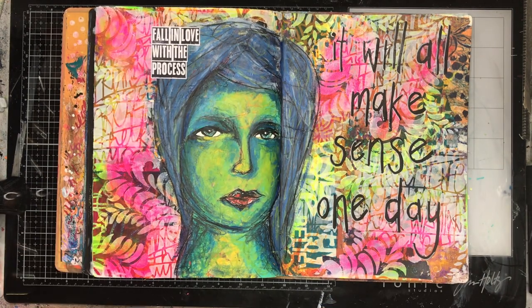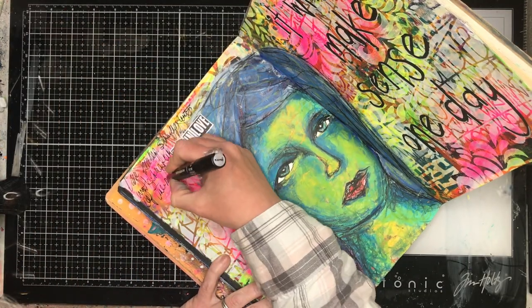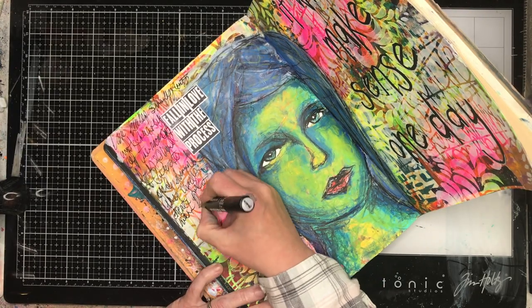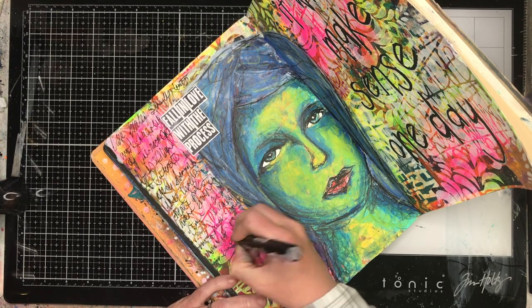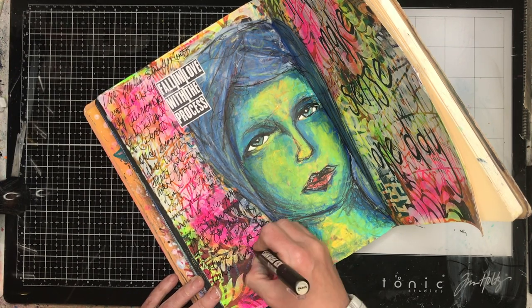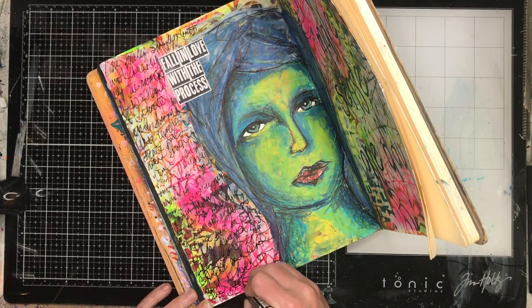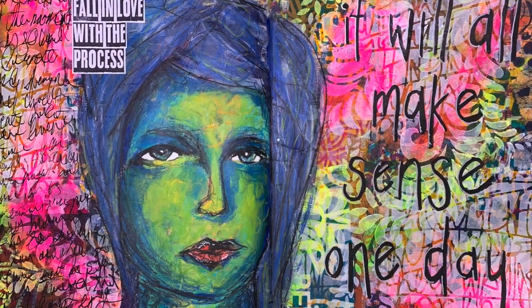There's another quote from Dina Wakeley that says 'fall in love with the process.' My favorite part of the process, particularly in art journaling, is the problem solving. I love it when I get problems when I art journal — if something doesn't quite work, or the shading doesn't work, or the background looks unbalanced, that's the creative bit to me. How do I solve that problem? How do I make it look better? What can I add to this page to change it, fix it, make me happy with it? That's where I fall in love with the process of art journaling and being creative.